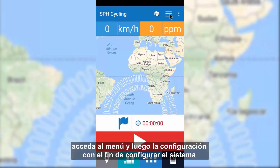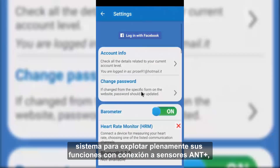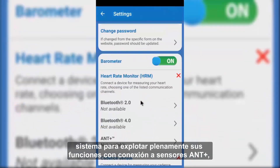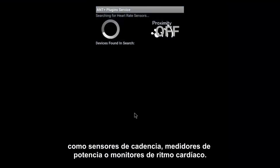From the main menu, access the menu and then the settings in order to configure the system to fully exploit its functions, connecting it to ANT Plus sensors such as cadence sensors, power meters, or heart rate monitors.